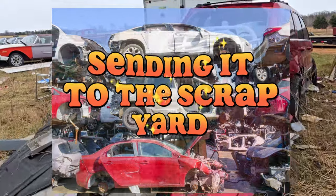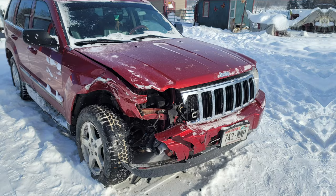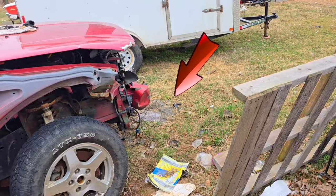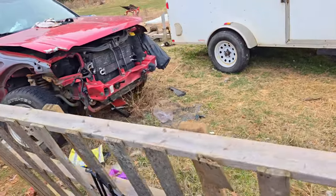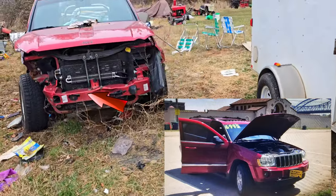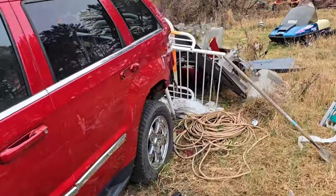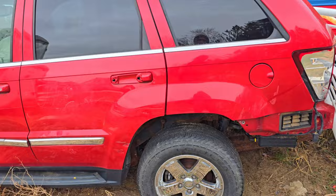Here it is, quite a mess right now as you can see. This thing was crashed and we've been taking parts off of it, and we're about done with that. Let's get this thing ready to take to the scrapyard, get some money from it and get it out of our yard. There's where the crash happened — front right corner, it's all mangled. Gonna do some cleanup. Let's get the tractor and get this thing dragged away.